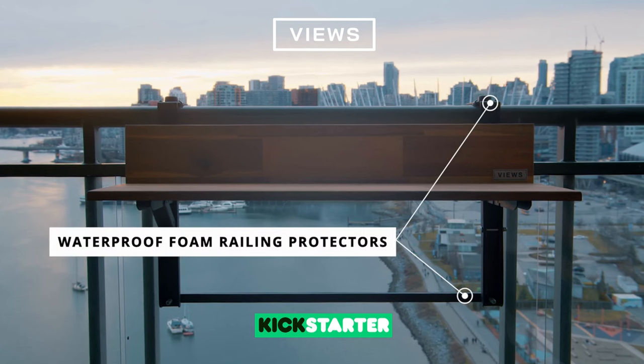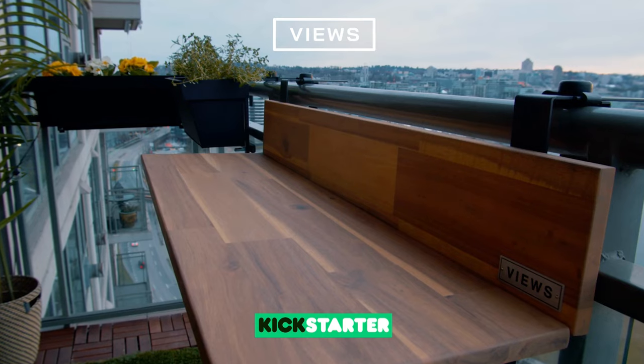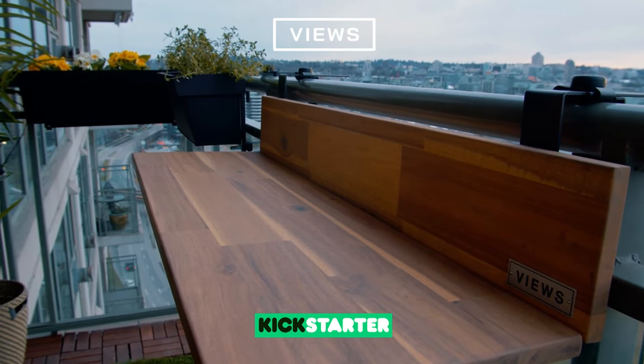We've also added waterproof foam railing protectors to ensure there are no scratches left behind. We've also added fastening straps for stability and safety.